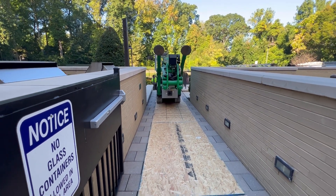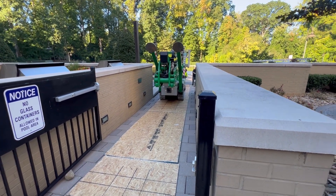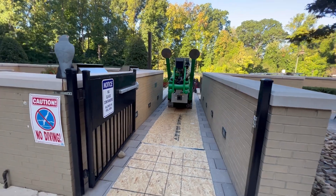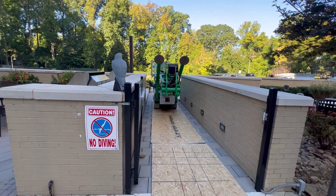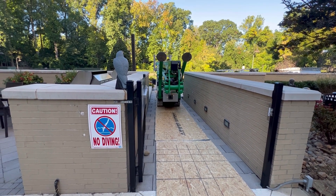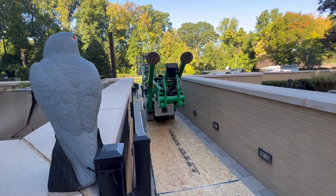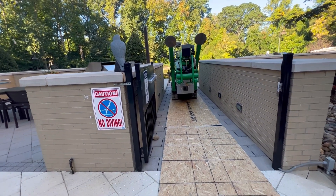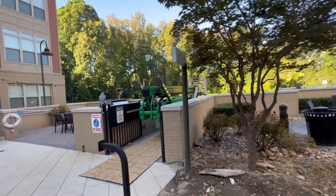I have to bring this lift in here today — this is part of our project. This is a really small ramp to get into, and this machine is really big.